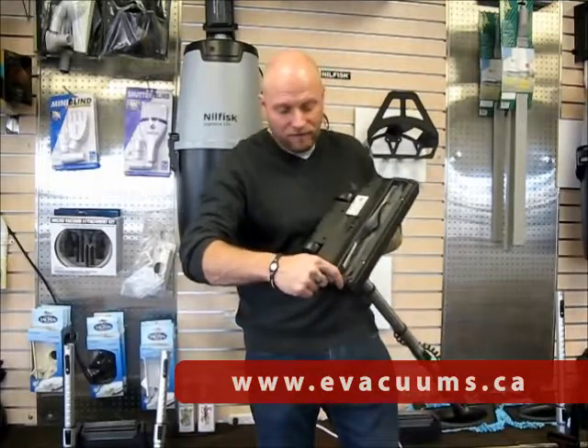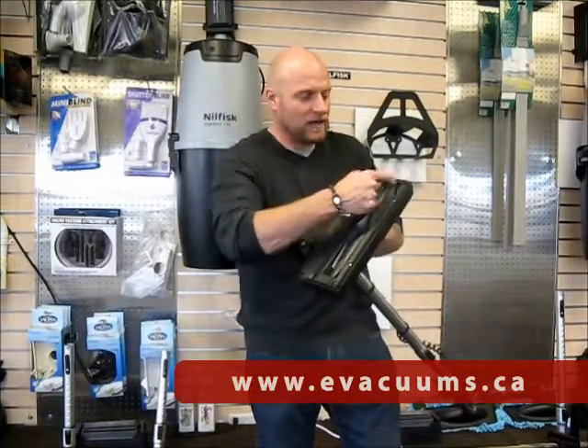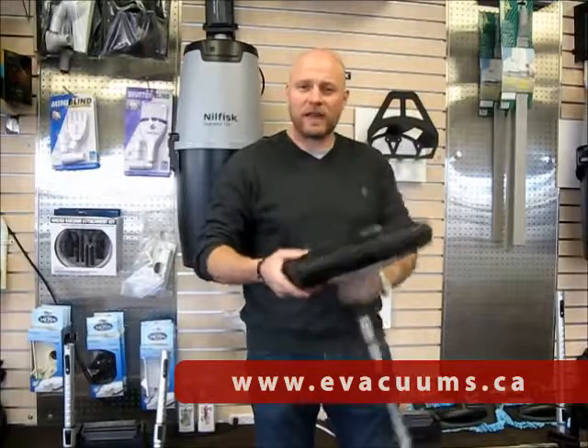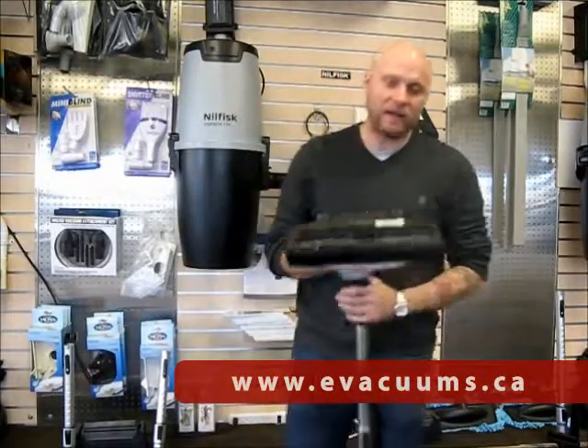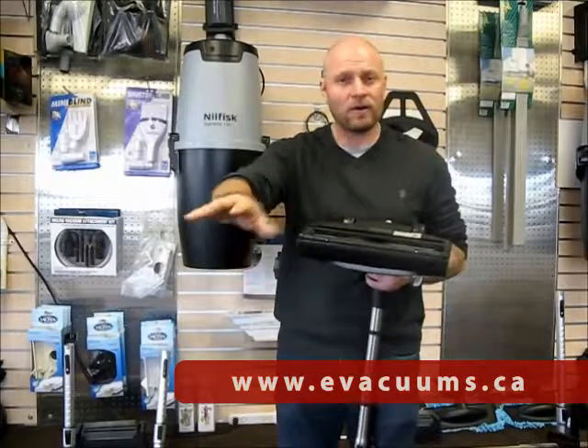Another great design with Nilfisk and Wesselworks is the channel at the side. So as you're vacuuming, this is your floor, this is your baseboard — it creates a vacuum as you're going along your baseboard and it picks up the dust fantastically going along the baseboard.